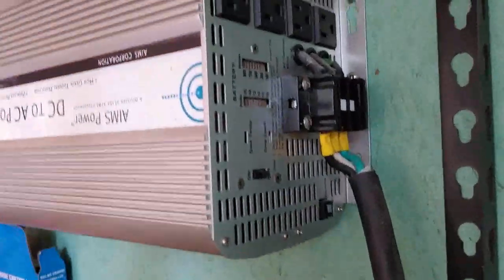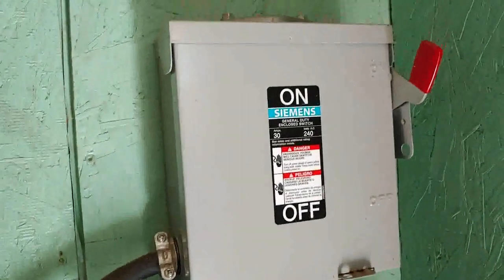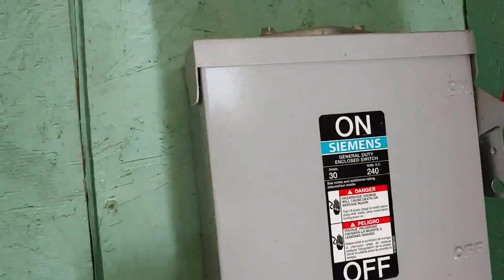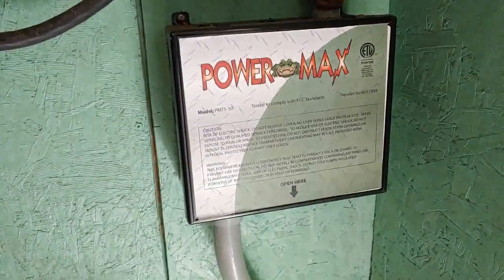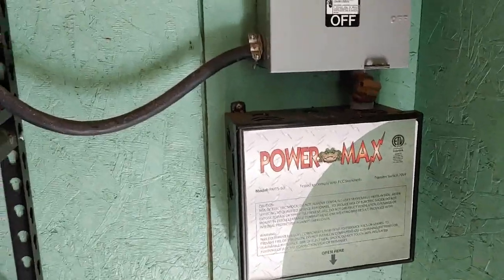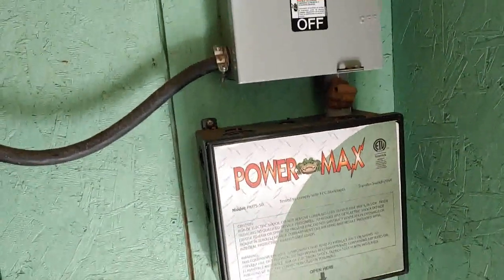I have it set up where it's wired from the wall all the way over to another cutoff box in case there's some type of emergency, then to my automatic switch. The automatic switch means that when my power goes out, I don't want to have to turn it on manually — the system will come on automatically. The wires then go down underground into the house.